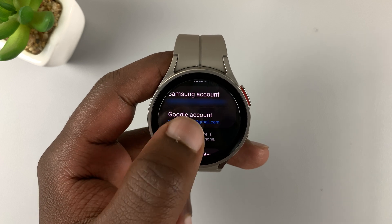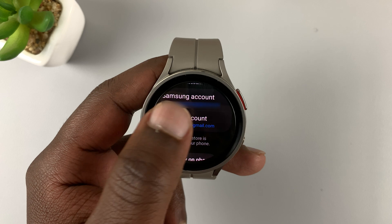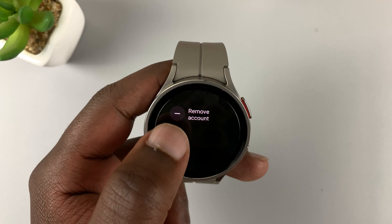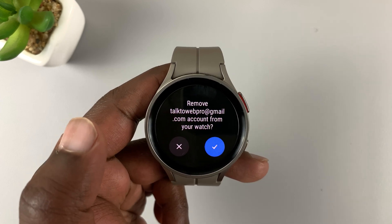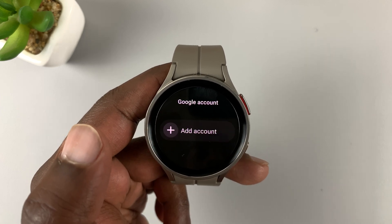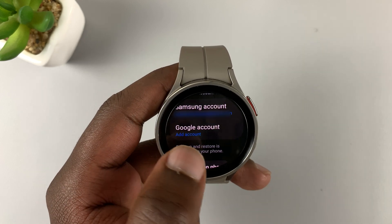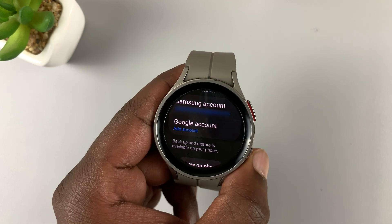Go to Google account and as you can see there is my Google account. Tap on Google account, then tap on it and select Remove Account. It's going to ask you to confirm if you want to remove that Google account — tap on the checkmark. The Google account has now been removed, and when you go back under Google account you will not see a Gmail address, which means there's no Google account on this watch.